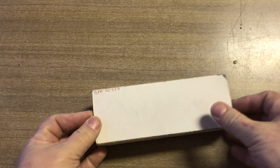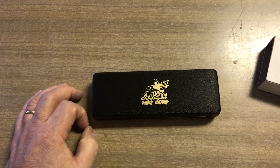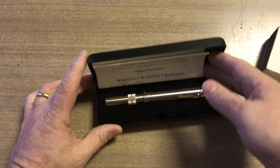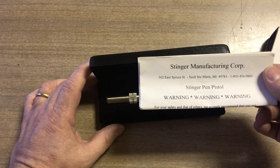Here's another unique item from the back of the safe at Bortwine International. Rudy was asking about another AOW I have — he said it looked like a kind of Stinger. This is a little bit different. It's by Stinger Manufacturing Corp in Sault Ste. Marie, Michigan.